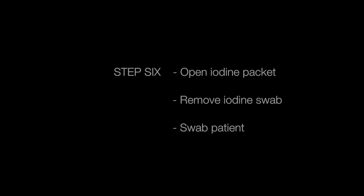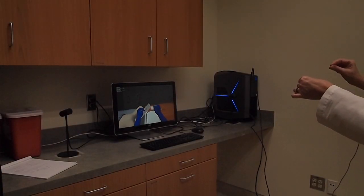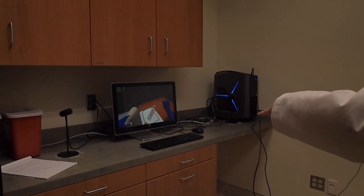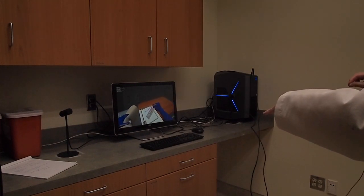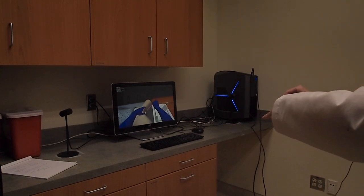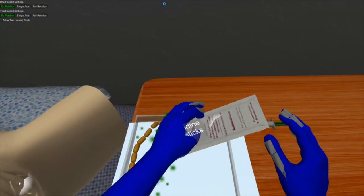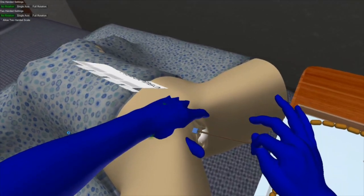Next, we will sterilize the site with Betadyne swabs. First, pick up the packet, then tear off the top using the glowing tab. Place your hand on the patient and use each swab once with a front-to-back motion, throwing away each swab as you finish with it. Notice that the sides of the site are swabbed first and the center last. Pick up and place the swabs, remove the top, then swab the patient using sanitary procedure and throwing away the swabs as you go.